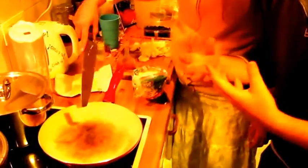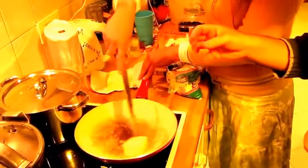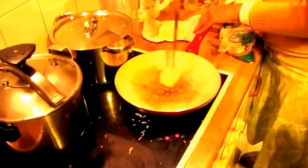First of all, the pan is on the hot stove and you have to derretir — melt — the butter.